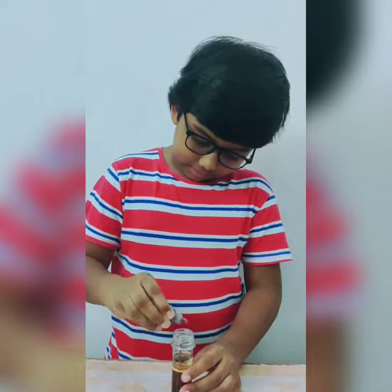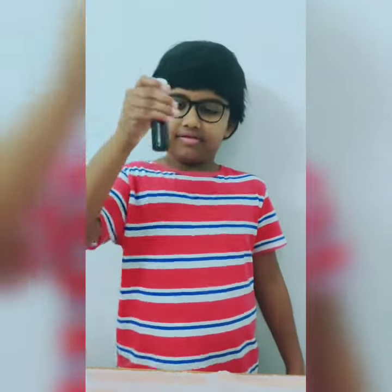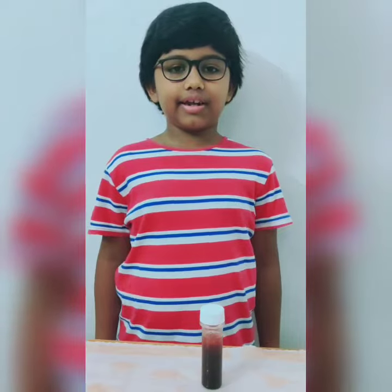Now close the lid and shake it. Wait for the liquids to settle down to see a three-layer test tube.